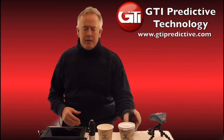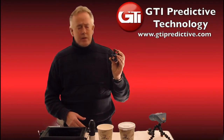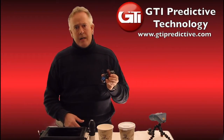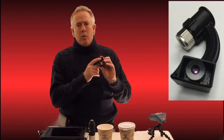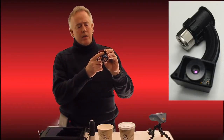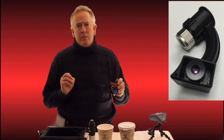ViPro and our wireless vibration analyzer here is used to collect route data, and we have a new temperature gauge that goes right on the wireless accelerometer, so that every point you put the accelerometer on, you're also getting a recording of data.